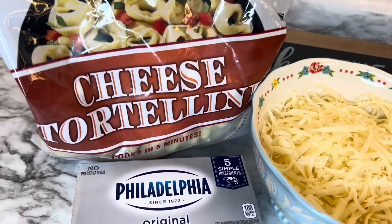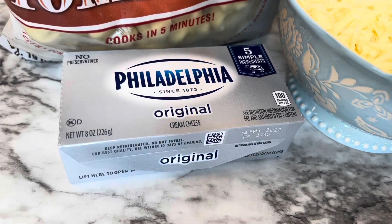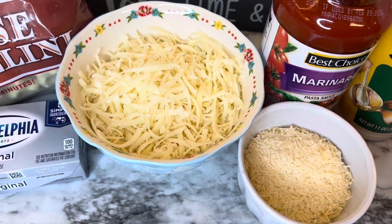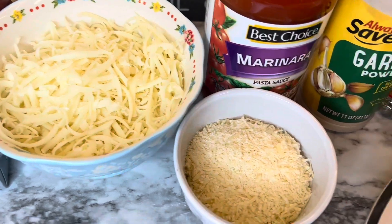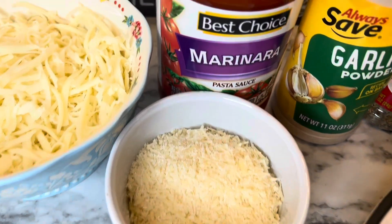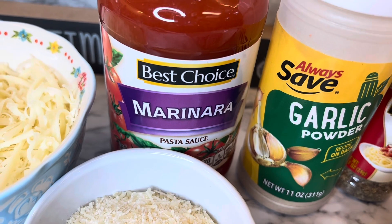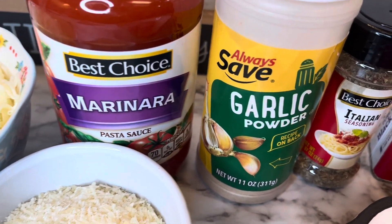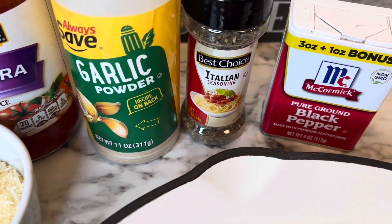Here's what you need: one bag of cheese tortellini — it says 20 ounces but a 19-ounce bag works fine — one block of cream cheese cubed up, one to two cups of shredded mozzarella (I'm using two cups), and a half cup of shredded or grated parmesan cheese.